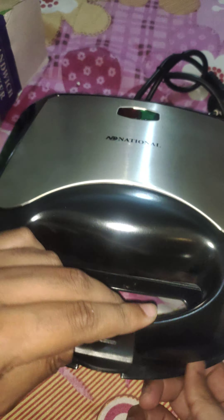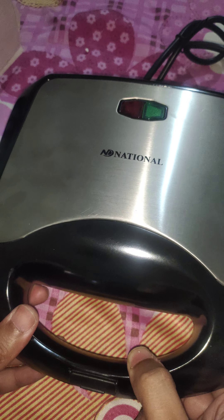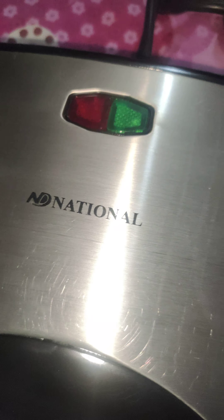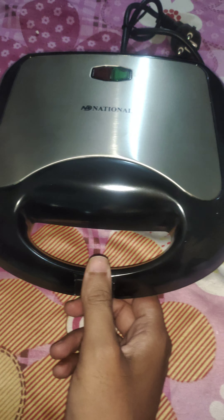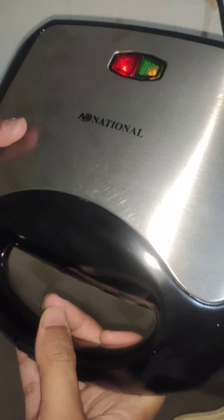It's very easy to use. It comprises steel and plastic — very strong and protective. It has different features: non-stick coating cooking plate, cool touch handle, power and ready light indicators, stainless steel top cover, and automatic temperature control. There is also an auto lock clip that locks automatically when you press down, plus a cord wrap and upright storage option.